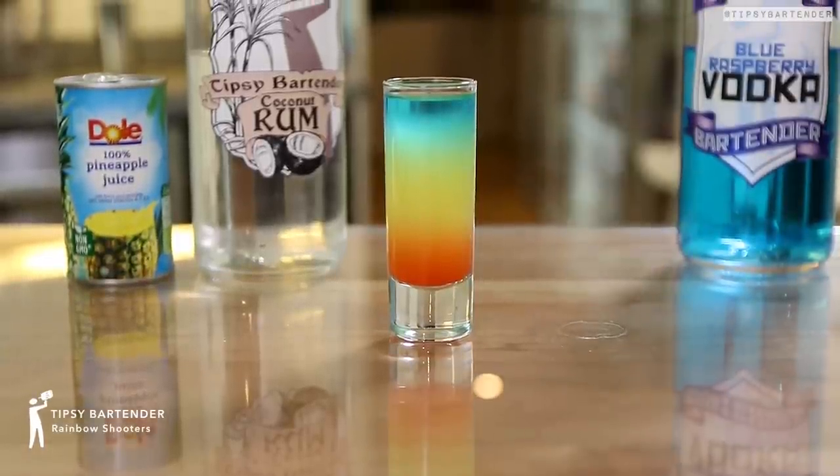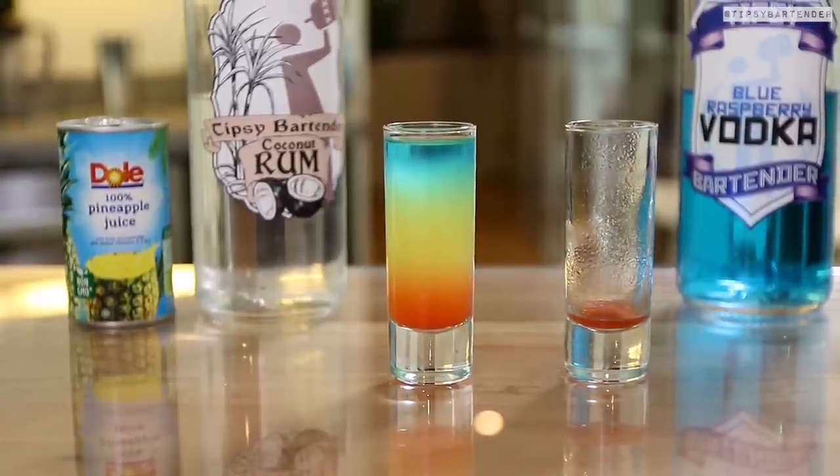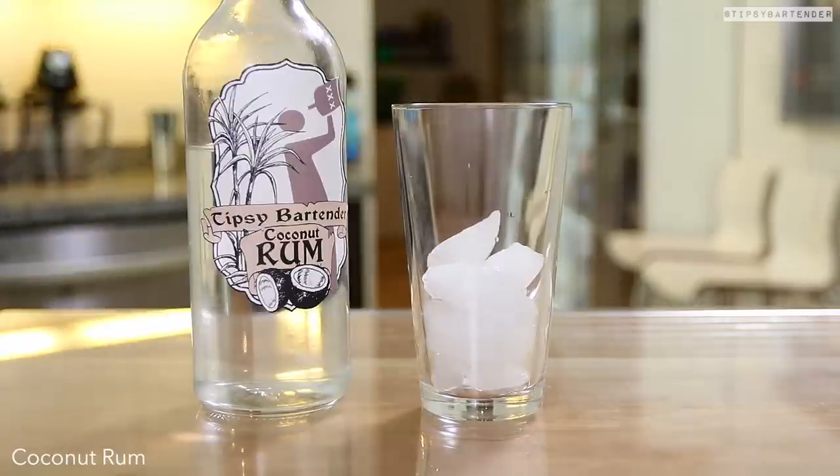These are rainbow shooters. Look at the beautiful rainbow in that glass. Well, rainbows have a little bit more color than that, but that's close enough.